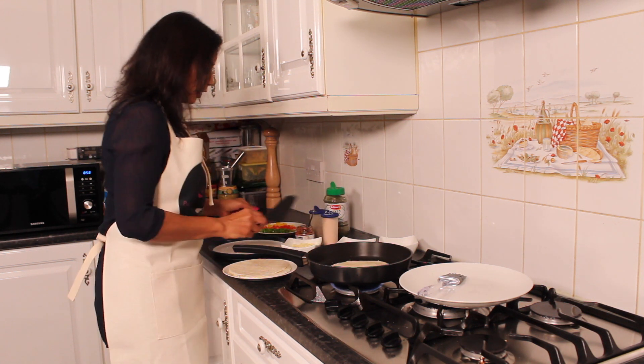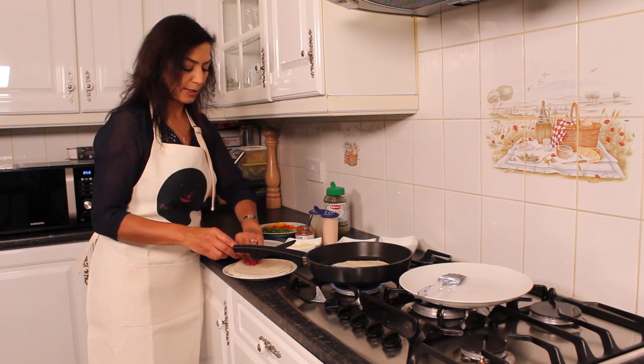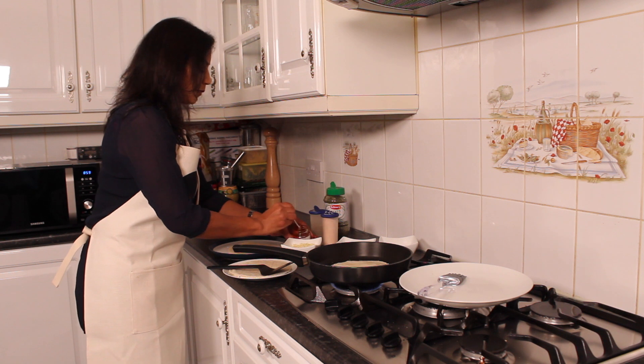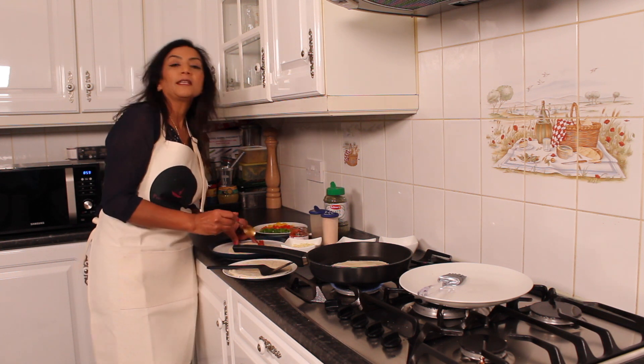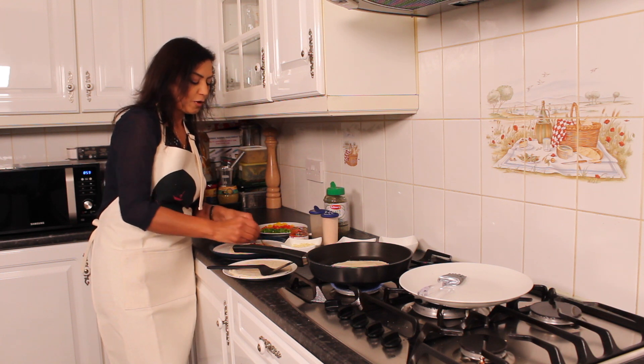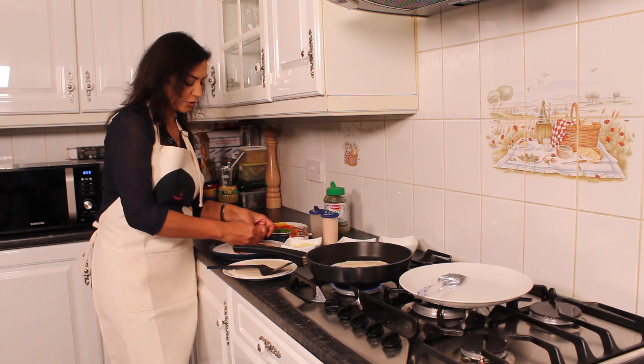While that's cooking, I'm going to prepare my next tortilla with the red pepper sauce. This is a delicious brunch or easy afternoon tea.